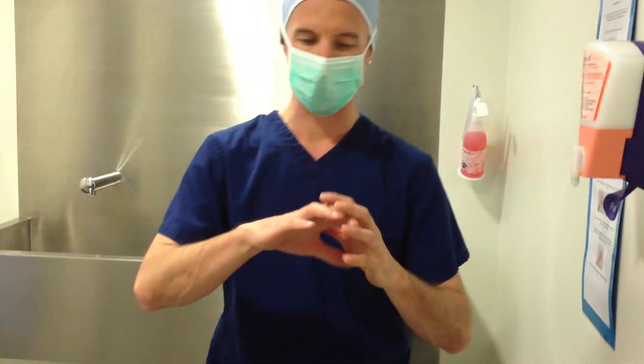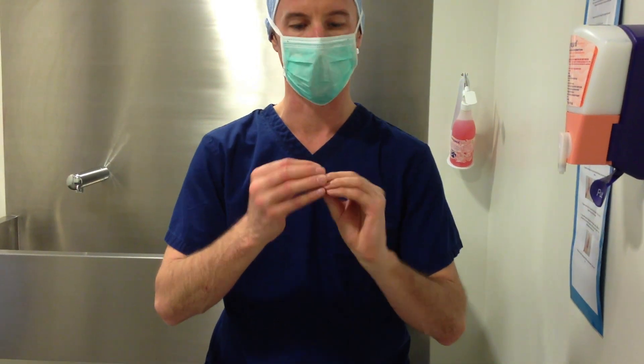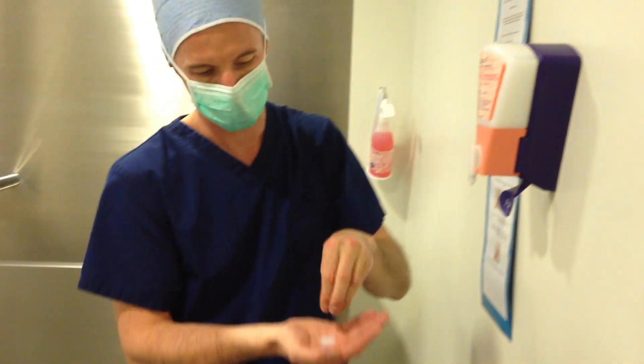My hands are clean, free of organic matter and clean under the nails as well. The nails are cut nice and short. We're going to take one pump of Avogard gel.